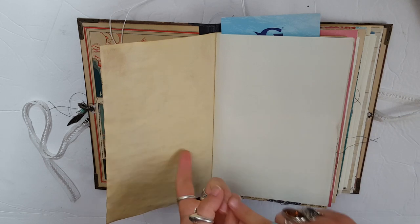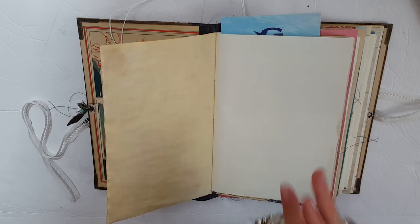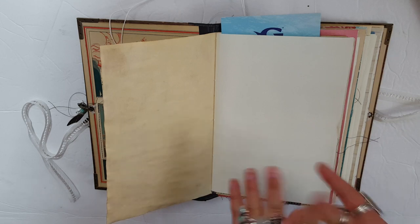This book has 80 pages, 160 sides, 12 pockets not including the front and back pocket, four pocket pages which also aren't included in that tally, and two tuck spots.